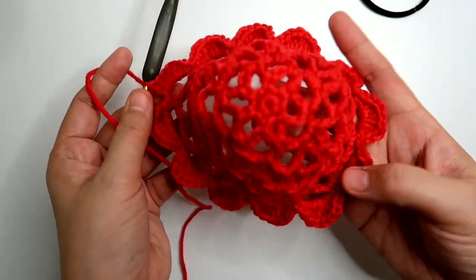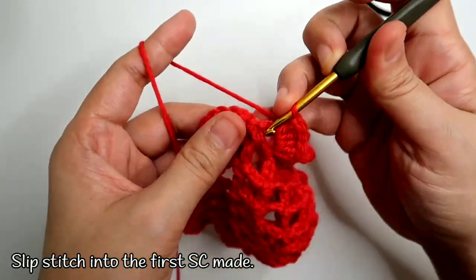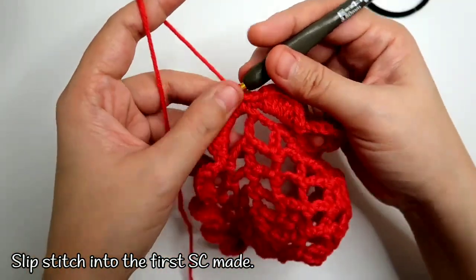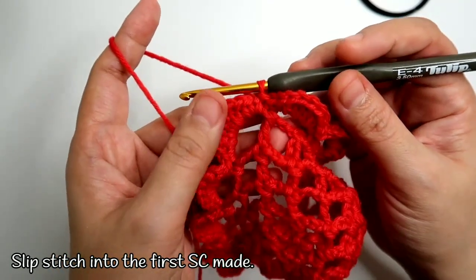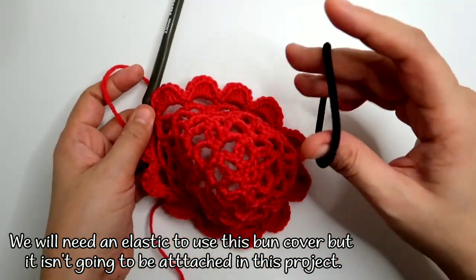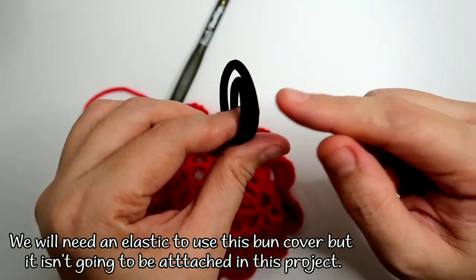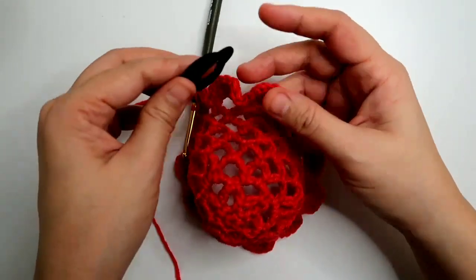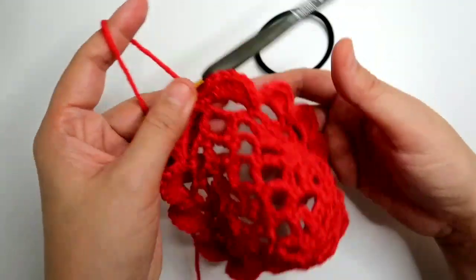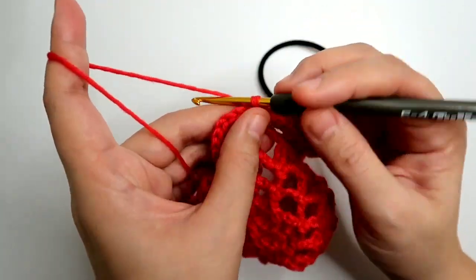This is what it looks like — it looks like a very small hat. To finish off, work the half double crochets and single crochets, then work a slip stitch on top of the first single crochet made. Since we cannot insert the elastic directly into the bun cover — because it won't function well if inserted around this area — you'll need to tie it to your hair separately. So we're going to make a separate cover for the elastic to make it attractive.